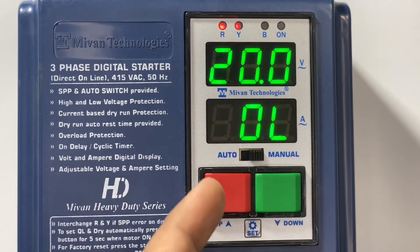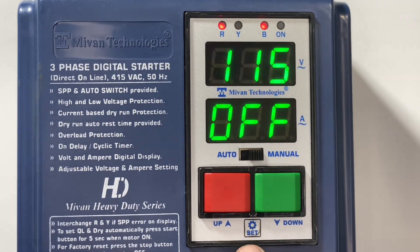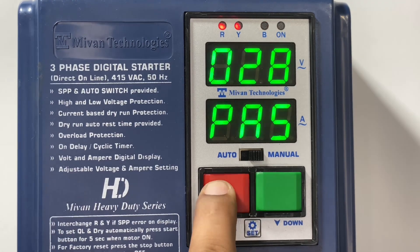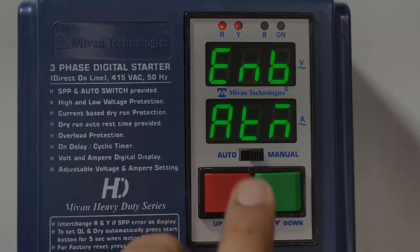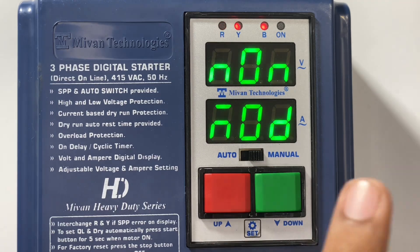First press the set button — you can see the overload value. Press the set button again, then press and hold the set button for 5 seconds. It will ask for the password. Please enter the password: 30. Now press the set button and you can see the auto on delay timer option. By pressing the up and down key, you can enable and disable the auto timing function. When enabled, the auto on delay time setting option appears in the main menu. Press the set button to come back to the main menu.